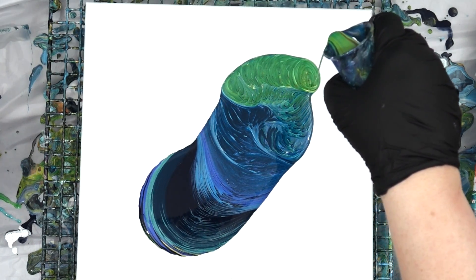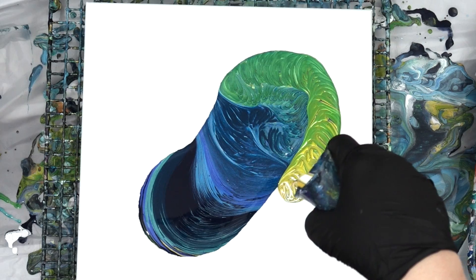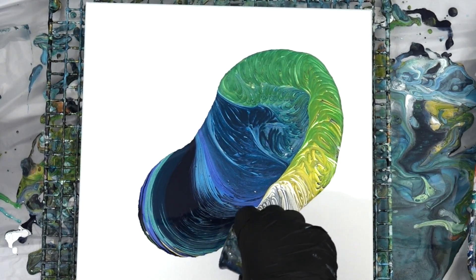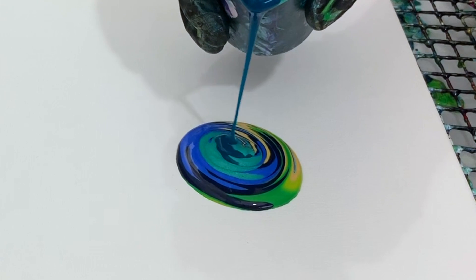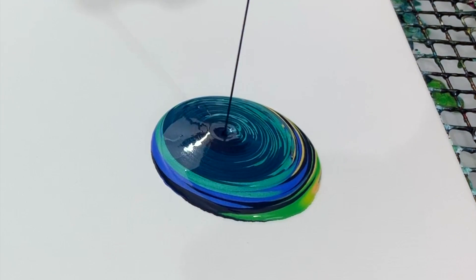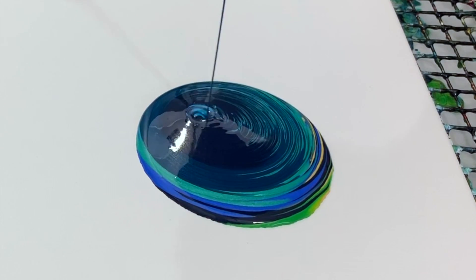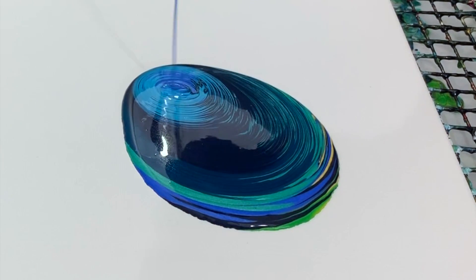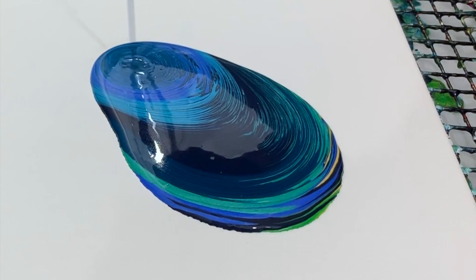I wanted to show you the pour I did with those beautiful custom peacock colors. You can see exactly what brands they were if you head over to my paint mixing tutorial — I went over it in great detail. Basically I started out doing a ring pour, and then moved into a straight pour for a second, and then back into a ring pour. Now when you vary your cup height from the canvas, see how thin the stream comes out — that is creating incredibly thin lines of paint. If the cup was very close to the canvas, those lines would be much thicker, and the bands of color would be thicker.